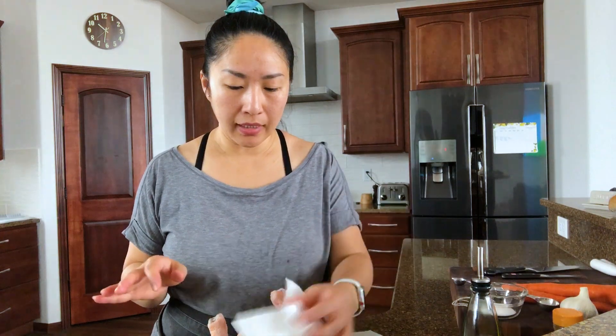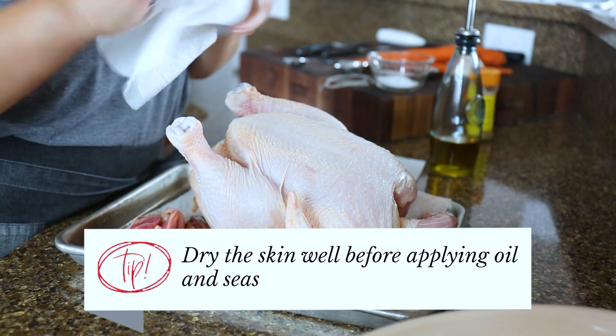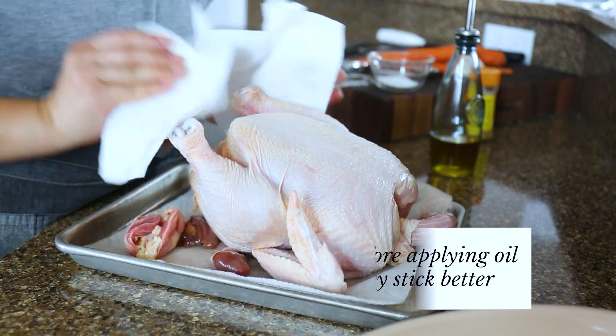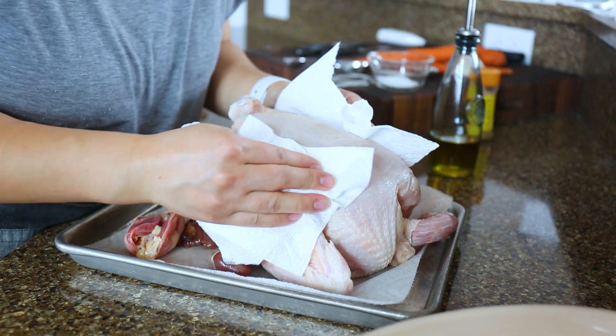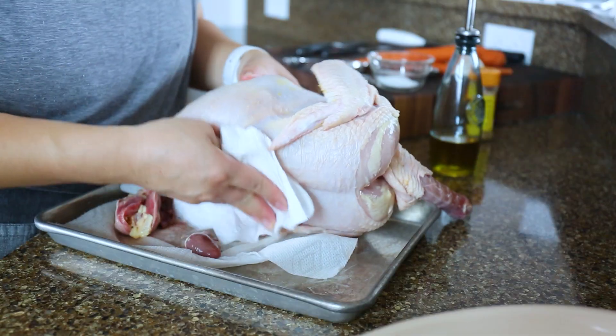To start off, we're going to dry the chicken thoroughly so that the oil and seasoning will stick to the skin. It's very important, otherwise your oil and seasoning will fall right off. Dry it really nice on all sides.